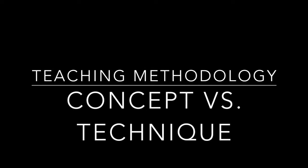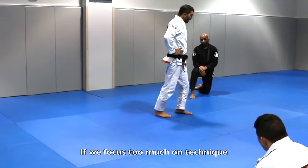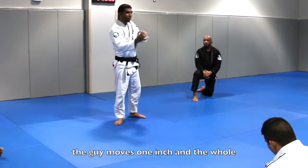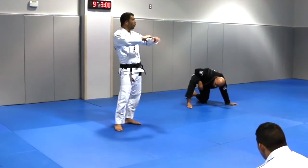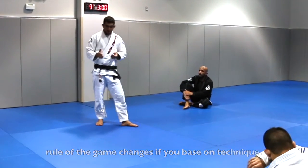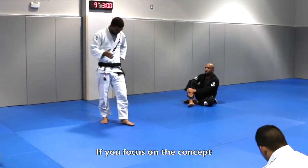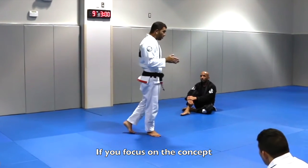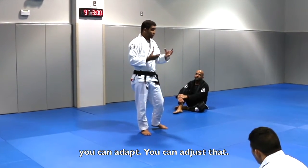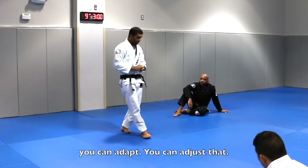One of the things that I like to teach about Jiu Jitsu is I like to focus more on concept. Because if we focus too much on technique, the guy moves one inch and the whole rule of the game changes if you base on technique. If you focus on the concept, then when the guy makes the adjustment you can adapt, you can adjust. Does everybody understand what I'm talking about?